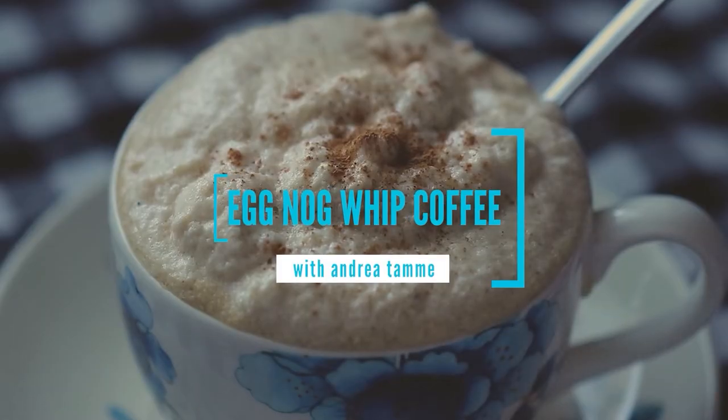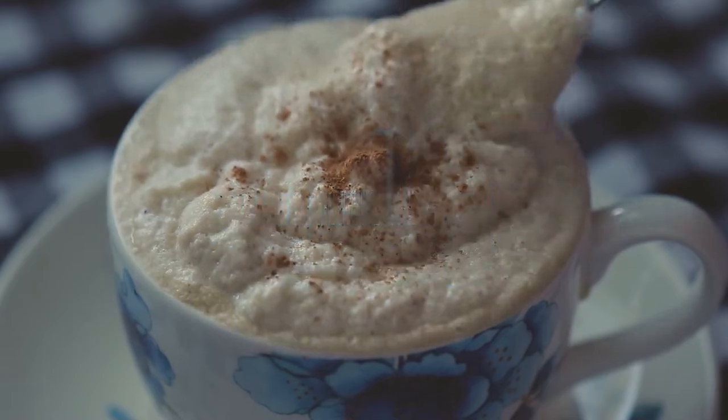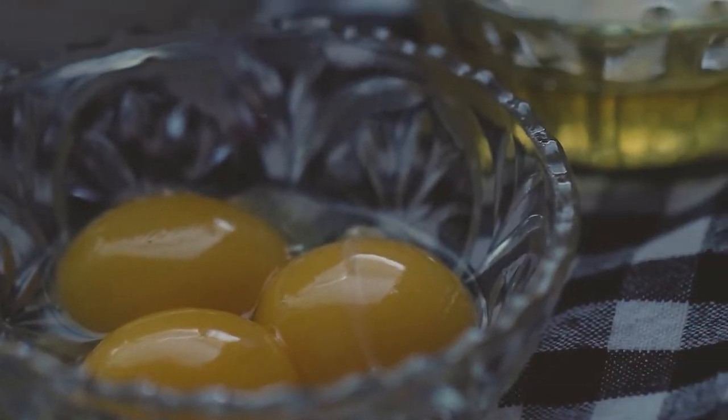Hey guys, so eggnog whipped coffee is a little recipe I came up with by myself. First, you have to make eggnog, and then you turn it into basically what's Vietnamese egg coffee.